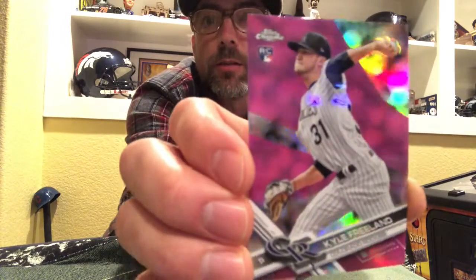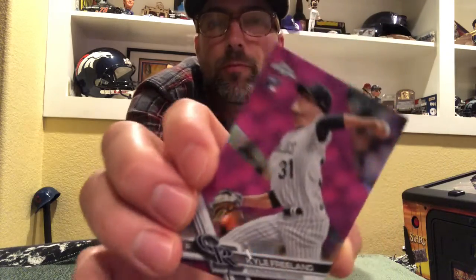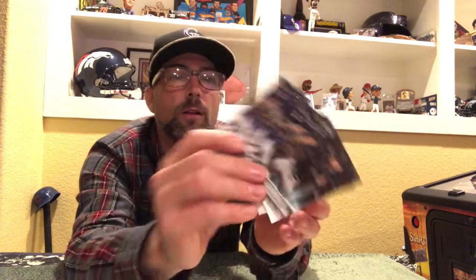One of my favorite players — I actually got his autograph when I was down at spring training — Mr. Kyle Freeland. Nice little shine on this pink chrome card, that's pretty nice. Kyle Freeland was a Denver native and 24 years after he was born he was drafted by the Rockies. I picked up a lot of Kyle Freeland cards, a whole bunch of his chrome cards — really good deal, couldn't pass it up. He was also fourth in the Cy Young voting last year, so I think he's gonna be a pretty good pitcher for the Rockies.